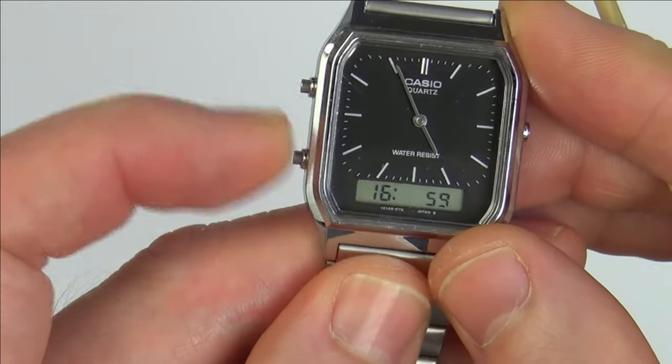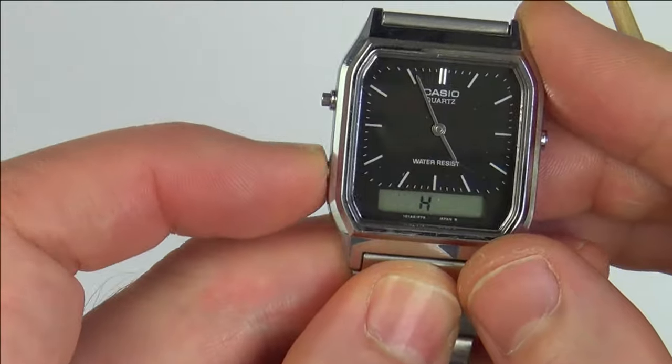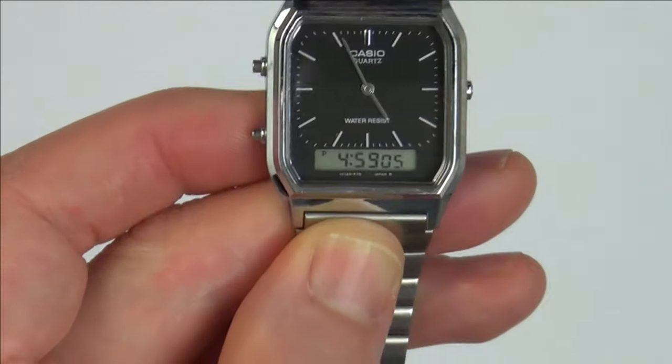You can see it changing the hours, then the minutes. Hit it again and it will switch between 12 or 24 hours. Hit it again and it's all back to normal. Thanks for watching!